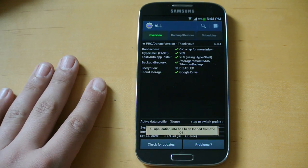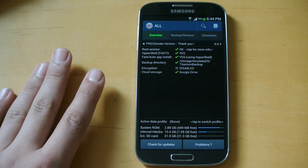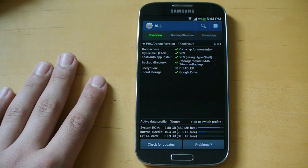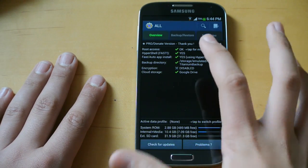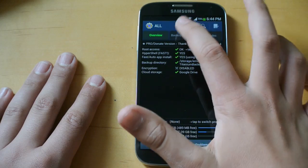Not only does this app let you remove some stock apps, but you can also backup your apps. So when you flash another ROM, you could restore the apps. I'm not going to get into that right now because that's not what the video is for, but just letting you know that it can do it too.